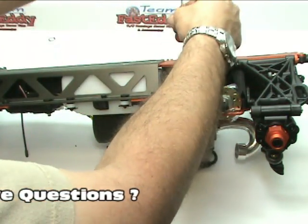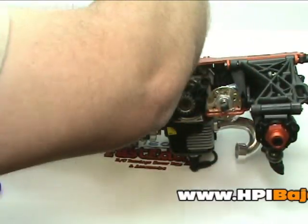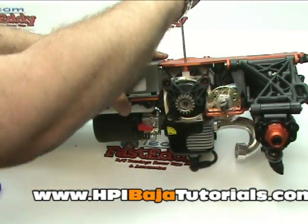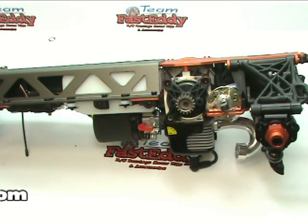Just about done installing the engine. Go ahead and make sure that one's nice and tight. Let's go ahead and flip her back over.